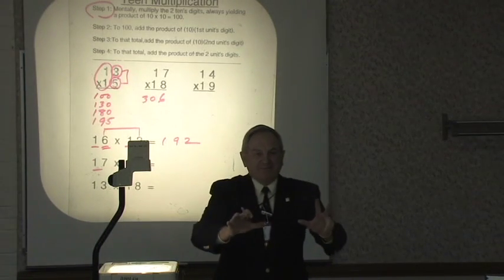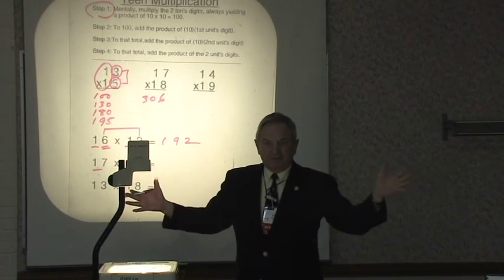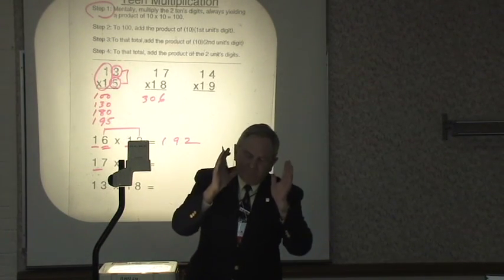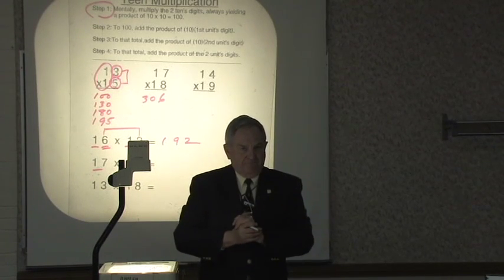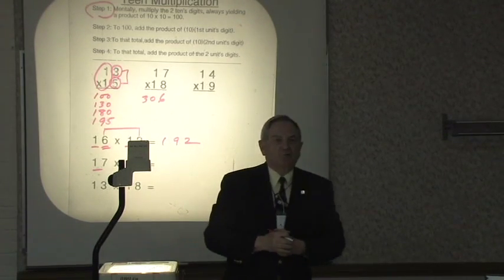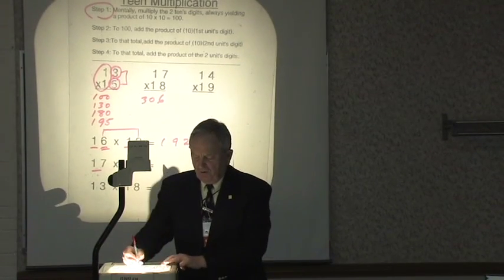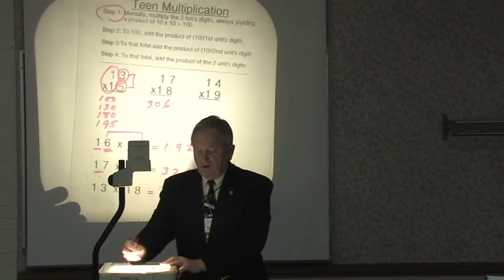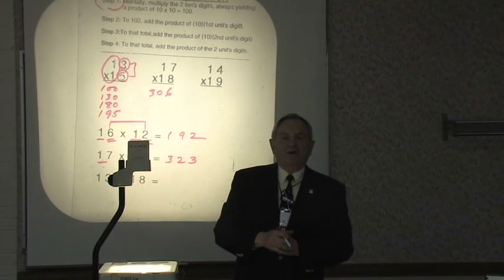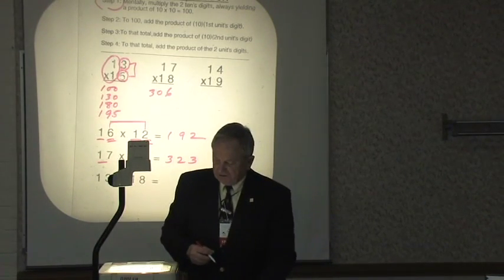I've got to show you another specialized method. If you are multiplying two numbers that differ by just one integer between them — like 17 and 19, the middle number is 18. All you have to do is take that middle integer and, assuming you know its square, subtract 1. If you know 18 squared is 324, just subtract 1 to get 323. Does it work for 13 times 15? You bet — the middle number is 14, and 14 squared is 196. Subtract 1: 195. Works like a charm. That's called teen multiplication.